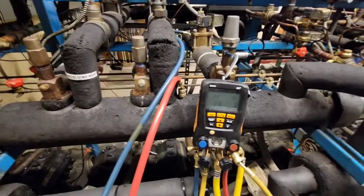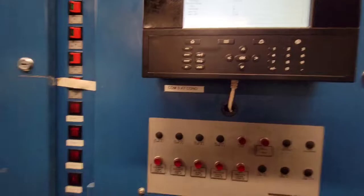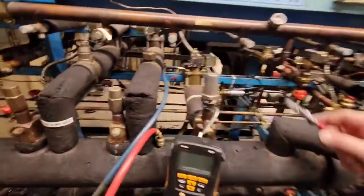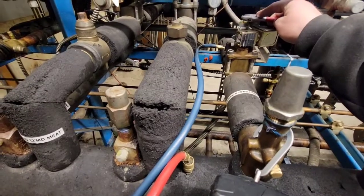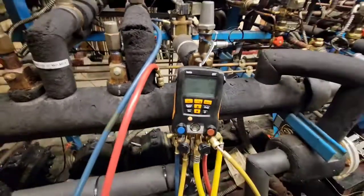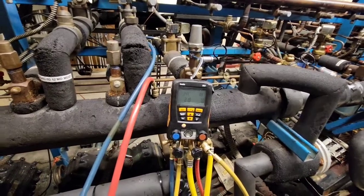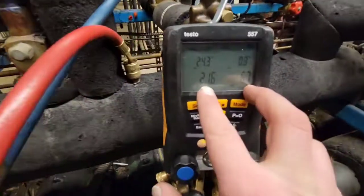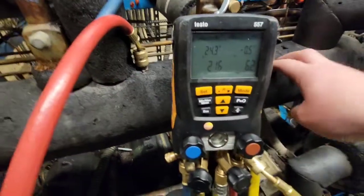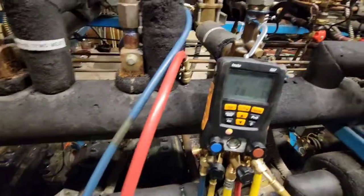A way that you can kind of meet in the middle is if you wanted to, I could set it to a 24 degree evap and then change the target to 32. That way the case really isn't warming up all that much. So I think that's what I'm going to do — set this to 34. You can see now we're over that 10 PSI that we need. This is now 6, this is 21. So we know that EPR is working right.